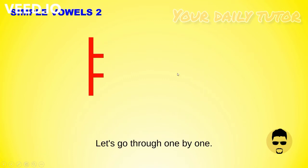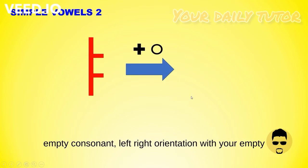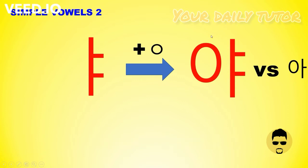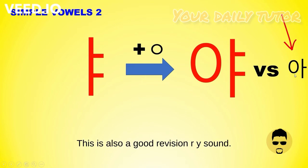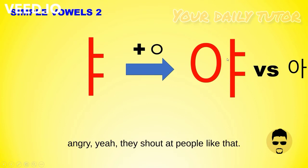Let's go through one by one. This is a vertical stem together with an empty consonant, left-right orientation, with your empty consonant on the left and then your simple vowel. This is pronounced as 'Yeah.' Compare this with your previous simple vowel — that one is pronounced as 'Ah.' You add a Y sound and it becomes 'Yeah.' You know when sometimes you watch dramas and people get angry? They shout 'Yeah!' — this is the one that they're shouting.